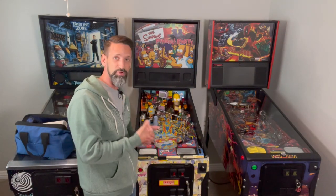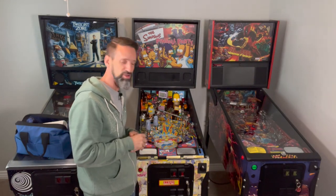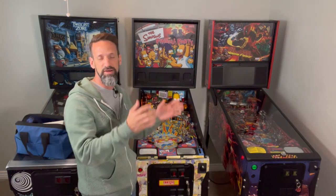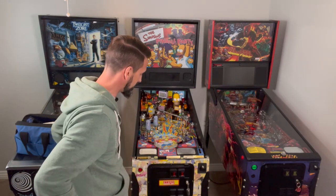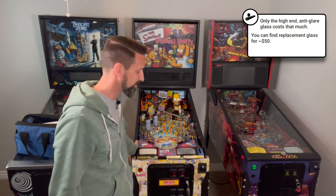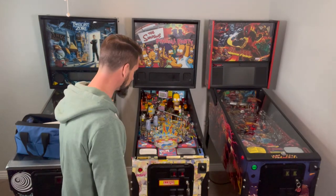Something you should know about pinball playfield glass: it's tempered glass, it's very strong, but it'll shatter into a thousand little snowy pieces if you're not careful with it. The primary thing is don't put it down on unfinished concrete. I've been to too many shows and expos where people have set it down and it just shatters — and it's like $275 to $300 a piece of glass to replace. So be careful. Take it out and put it down on carpet or on a towel, make sure it's not on exposed concrete.